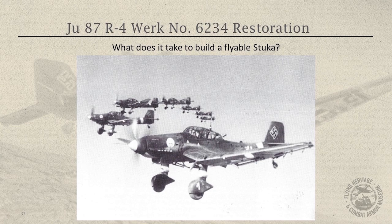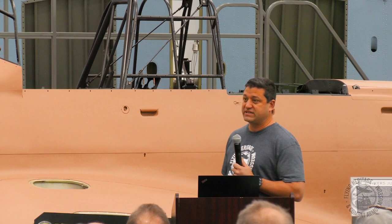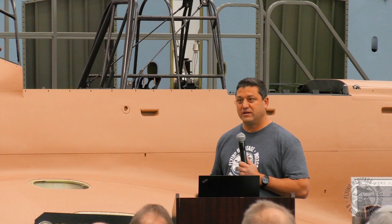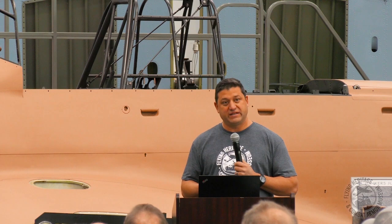You need more than one project. You can't simply collect Stuka parts your whole life and expect to go build a flyable airplane. And you can't just find one project with a data plate and say you're going to build a flyable Stuka. There's just no chance. It takes so much more than that, and that's what we had to do before we even began to consider restoring this to flyable condition.